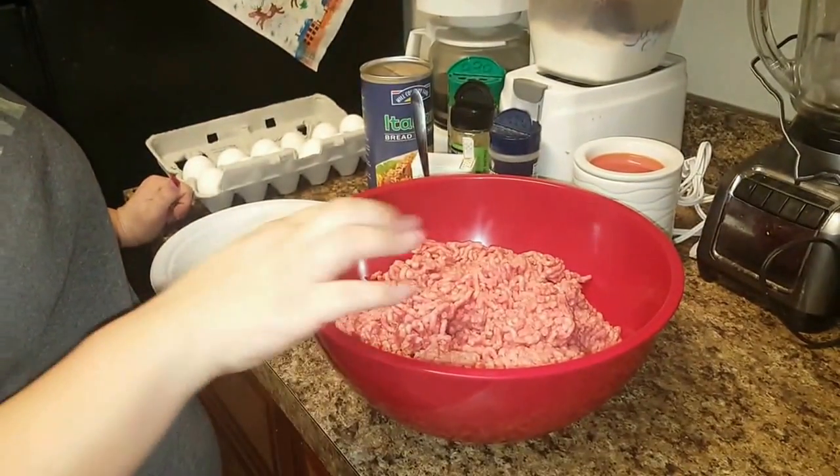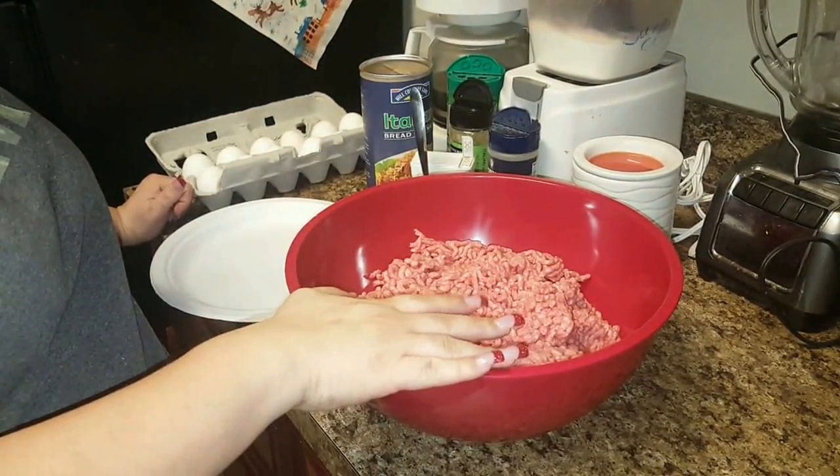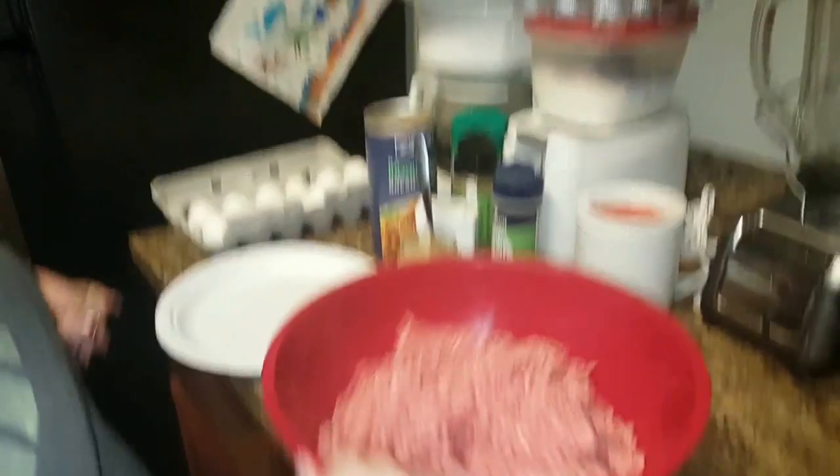Hey fam, we're fixing to go ahead and do the meatballs. I have not all five pounds of the ground beef I used, but a good majority.